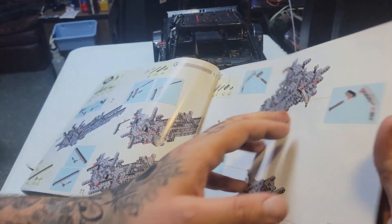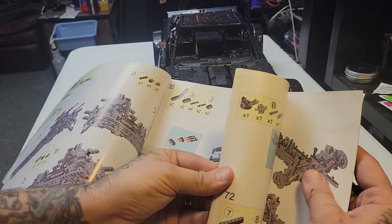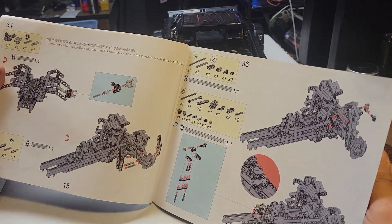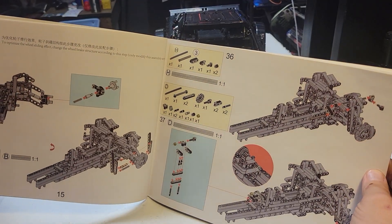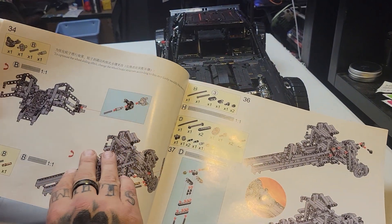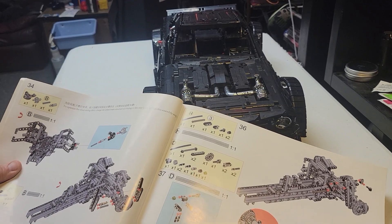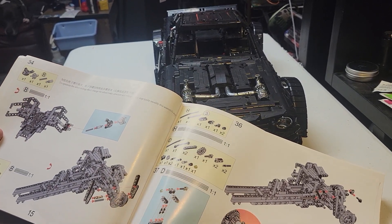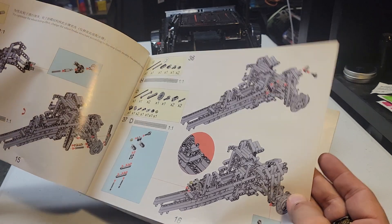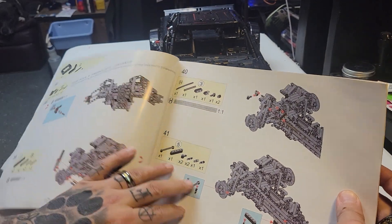Another thing that sucked: nowhere did they give me instructions to build the brake calipers. So the car has no brake calipers, even though at the end I had everything to build them. I can see what they look like — I guess I could snap them together and put them on — but yeah, no brake calipers, no instructions for them. Maybe they just skipped that altogether.